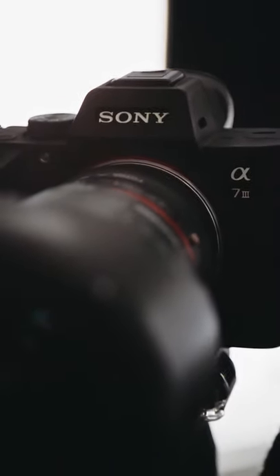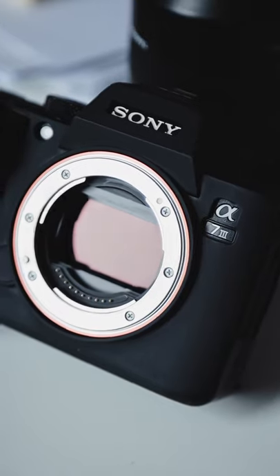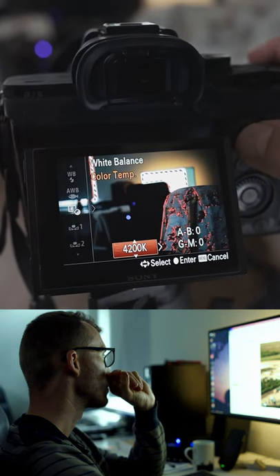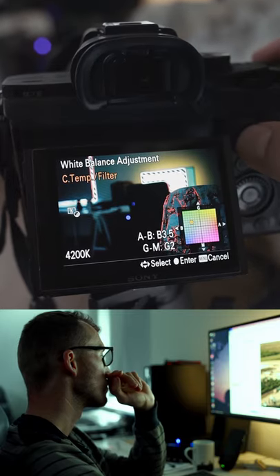Quick tip on getting better color out of Sony cameras by changing one setting: the Kelvin. Sony sensors are warmer than other camera brands. Shoot 500 to 1000 Kelvin below normal and you'll see a major difference in Sony colors. I also like to add more of a cyan-green tint in the color filter, and that's it.